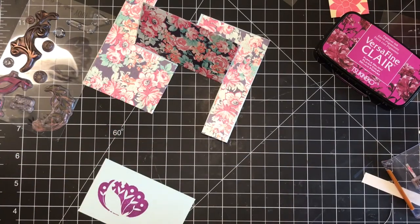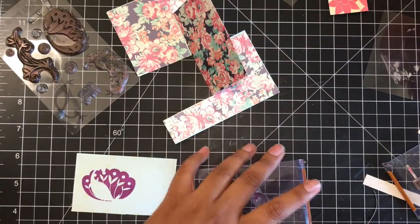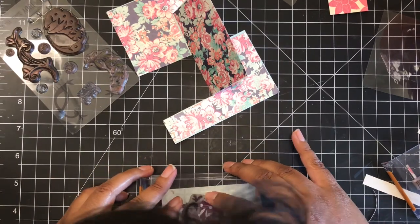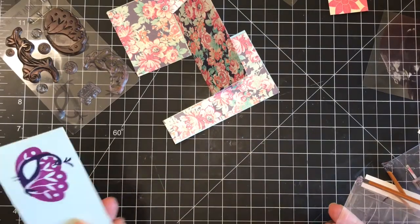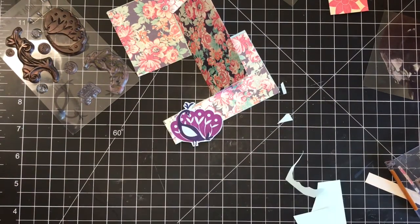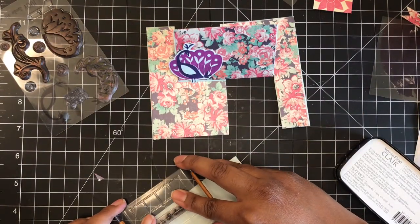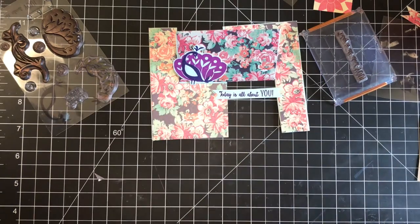To finish this card off, I really wanted to use my stamp set called Beautiful Peacocks from Stampin' Up — one of their celebration stamp sets that I absolutely love. I also wanted to use my VersaFine Claire inks, which I'm in love with right now. They create stunning colors and such crisp images. I used that blue cardstock and stamped the peacock in a lighter purple, with the front of the peacock in a darker purple. Once I was done stamping, I fussy cut that peacock out. Then I wanted a little sentiment from the same stamp set.